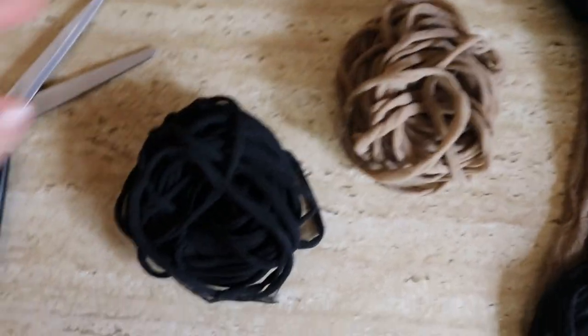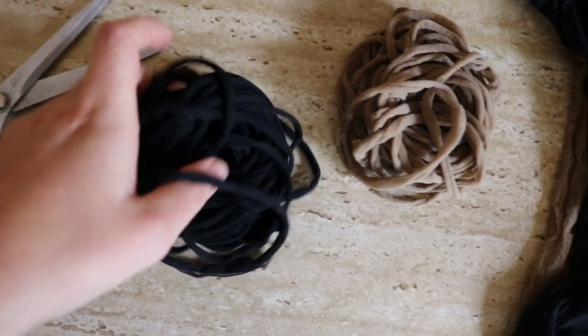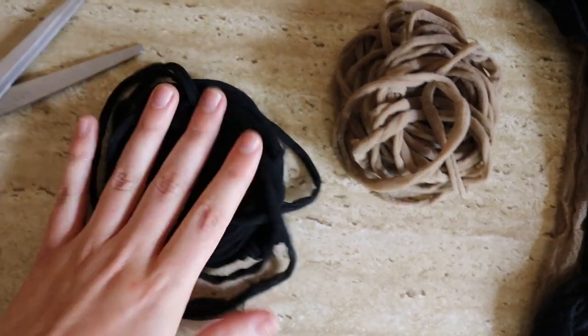They're all done! Now I have a million and one hair ties to use and they should last me a while. I'll give you guys a quick run-through of actually using the hair ties so you can see that they do work. My hair is quite thick so I'll be tying my hair up, but they work on thin hair as well.